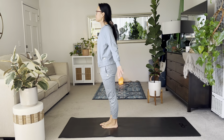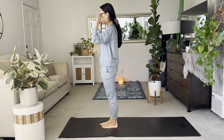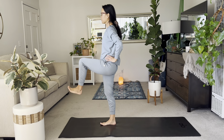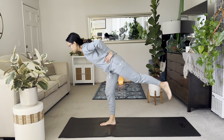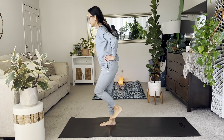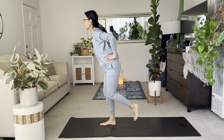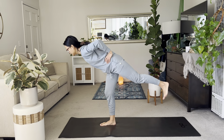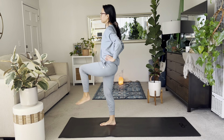Stand up. Release the hands, arms up. And exhale, hands to heart. Other side — hands to hips. Lift the left knee. Exhale, press the left heel back as you lean forward with the chest. Good work. Inhale up. Exhale, lean. Inhale up. Exhale, lean. Good. Inhale up. Exhale, lean. Arms up. And then exhale, slowly release that.